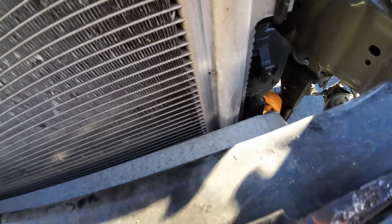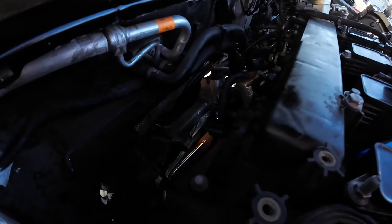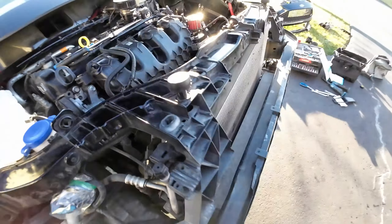That motor has seen better days, truly. But sweet - alright.